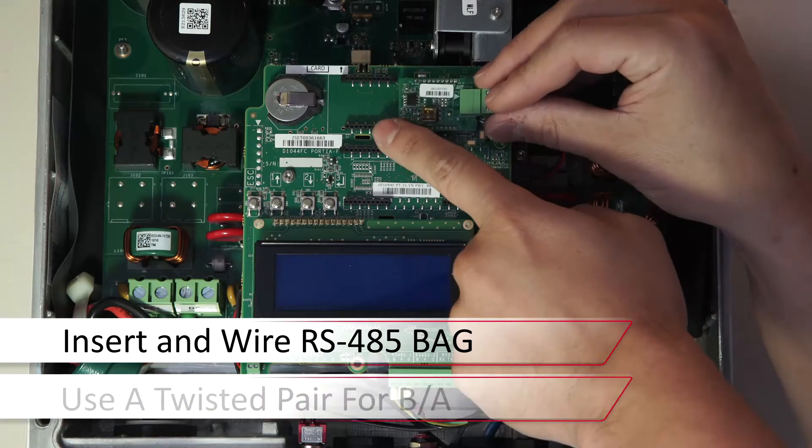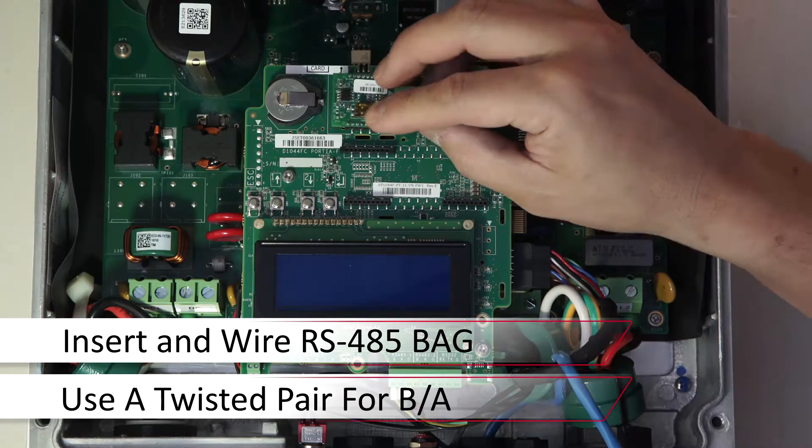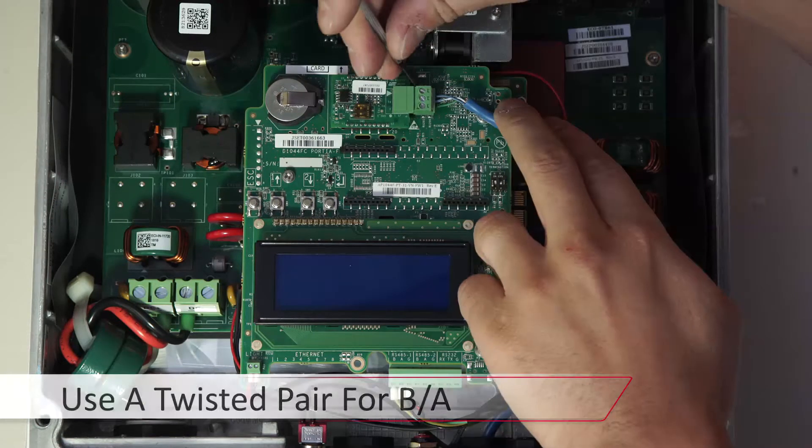Mount the card by pressing into the top of the communications board. We'll wire up our RS-45 using a twisted pair for B and A. In this case we're using white, blue, and blue, and a third conductor of any color.